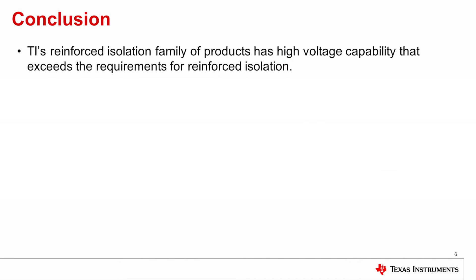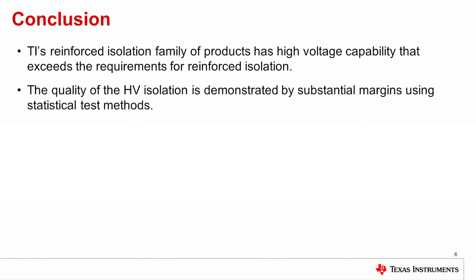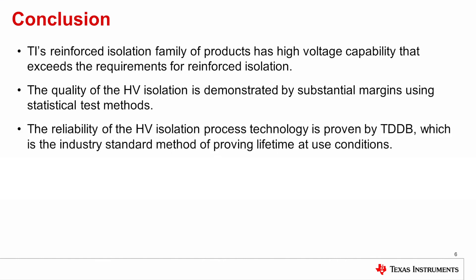In conclusion, TI's reinforced isolation family of products has high voltage capability that exceeds the requirements for reinforced isolation. The quality of the high voltage isolation is demonstrated by substantial margins using statistical test methods. And the reliability of the high voltage isolation technology is proven by time-dependent dielectric breakdown, which is the industry standard method of proving lifetime at use conditions. For more details, you can go to TI.com/isolation to find the white paper on enabling high voltage signal isolation quality and reliability. Thank you.